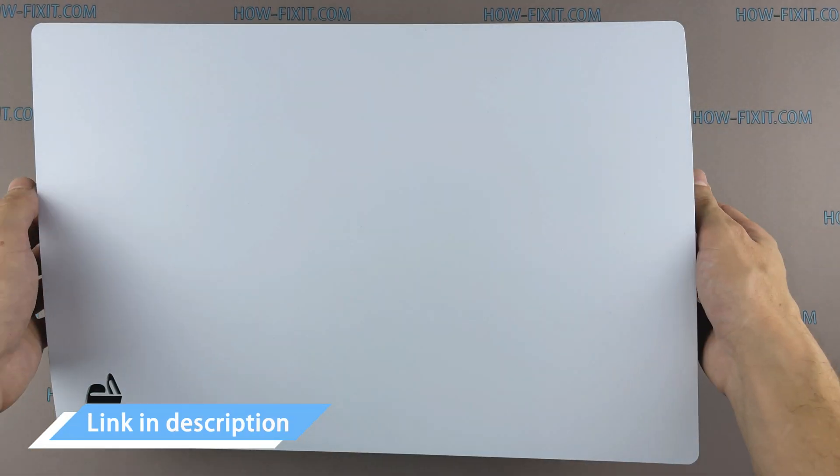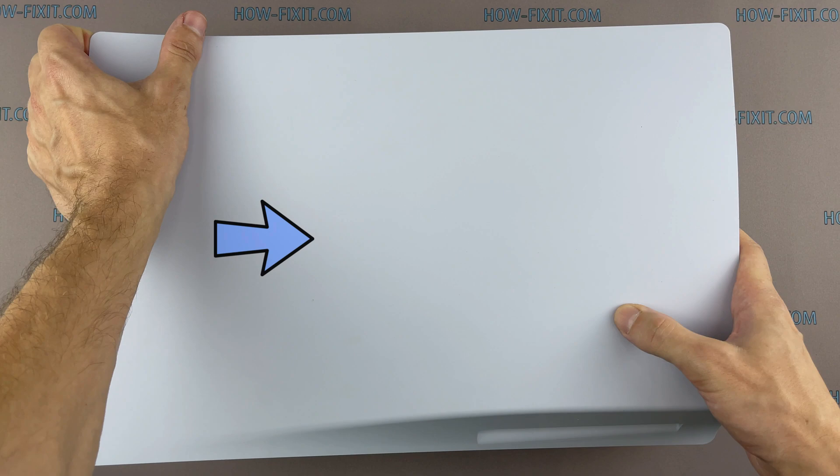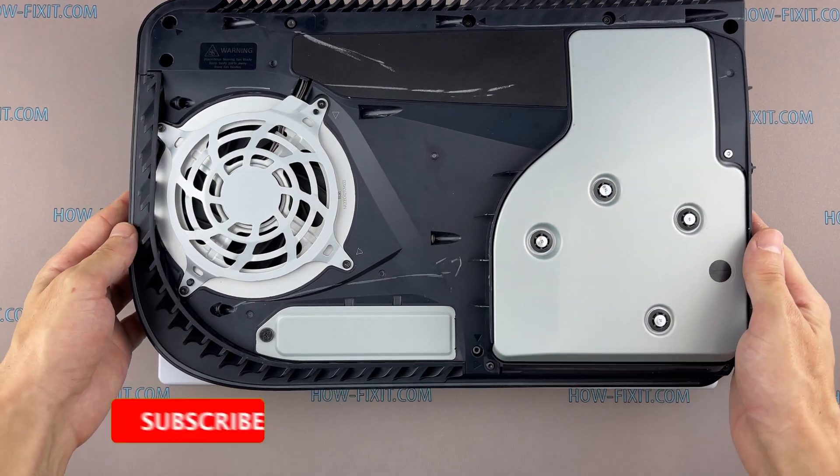Begin disassembling by removing the top cover from the side of the optical drive. Pull the upper left corner of the case and push the console cover to the right. If you are doing everything correctly, the cover should be easy to remove.